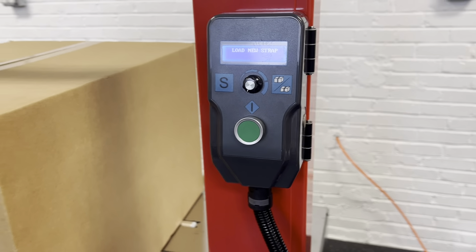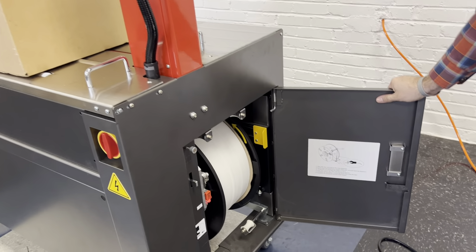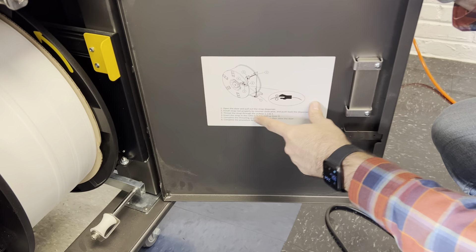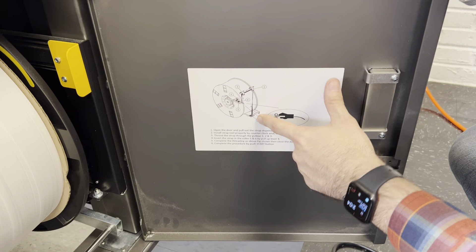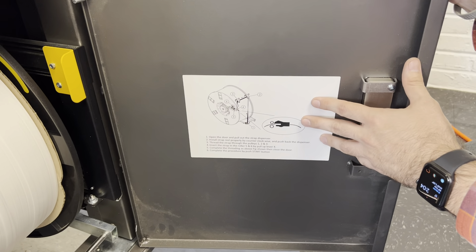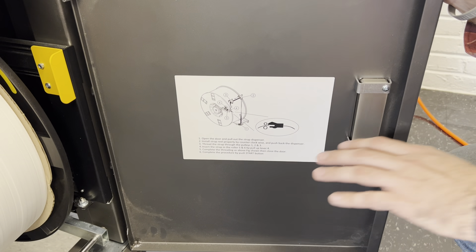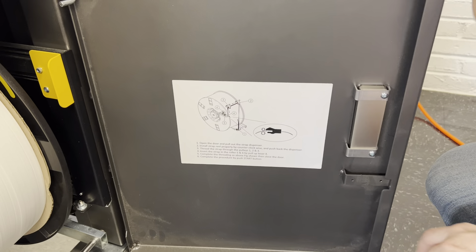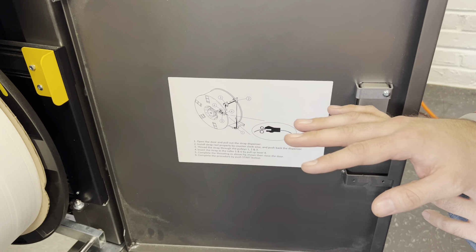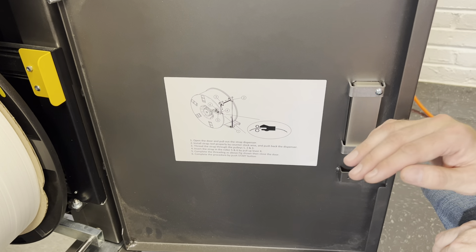We'll come down here and open up this door where the strap is. It's really nice — there's a sticker right here that gives you steps one through six and key points on where the strap needs to go, which will be super helpful for the customer. You also have this picture here referring to the natural curl of the strap. You always want to make sure that curl is facing down; if it is facing up, when you feed it into the machine it could cause a misfeed. So always make sure the curl is facing down.